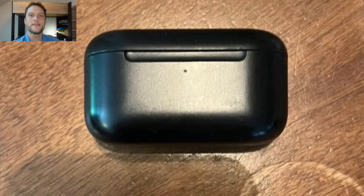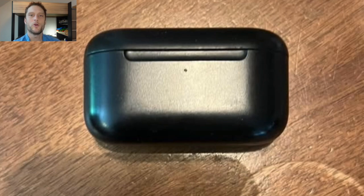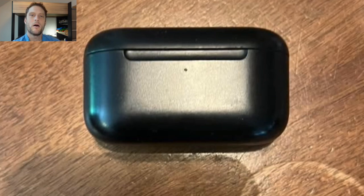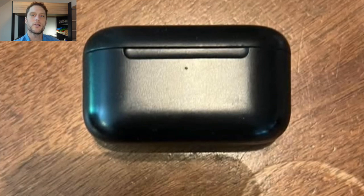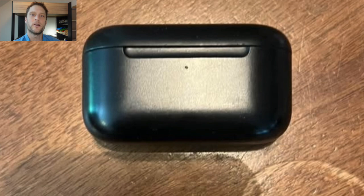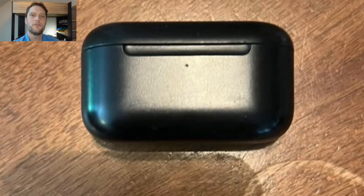How to factory reset Amazon Echo Buds wireless Bluetooth earbuds. You might want to do this if these earbuds are not charging, not pairing with the Alexa app, not syncing with the app, not pairing with your phone, or if you're only getting sound out of the left ear or the right ear. A lot of issues where the earbuds are not working right, a good troubleshooting step is to do this factory reset.